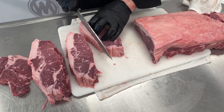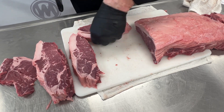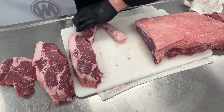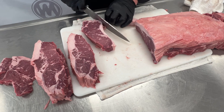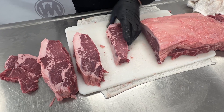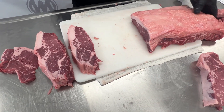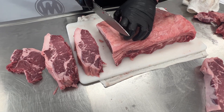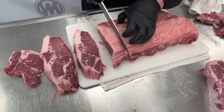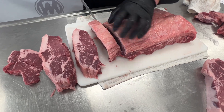I'm going to take off some fat here. This piece did not have that big of a tail, but we're going to take that off and leave some on. Fat is flavor. There's one of your New York or Kansas City steaks. Another one. And then we're going to do it right through — so that's your New York, Kansas City.